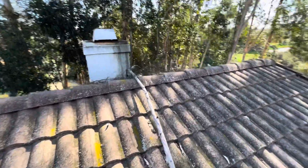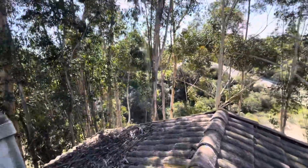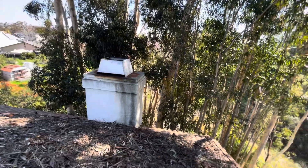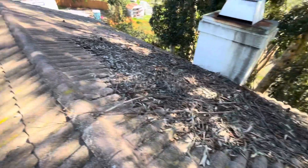Especially, looks like a branch fell down here. So let's get rid of that. Yeah, that's just there. And a lot of just stuff right here — tree branches and stuff.